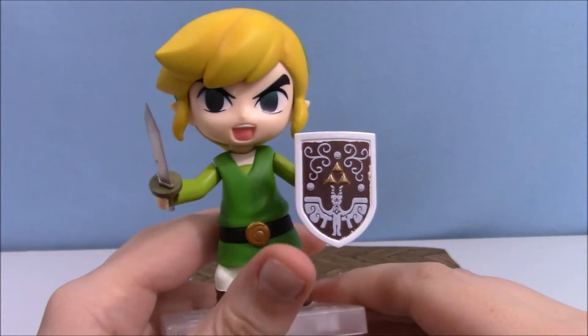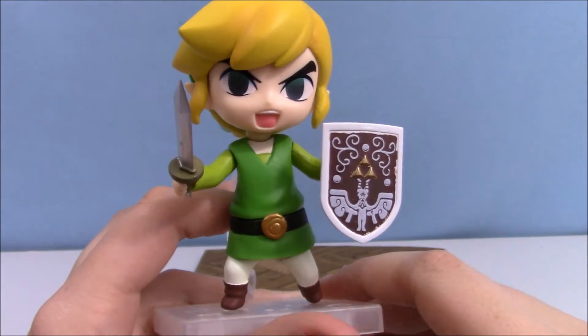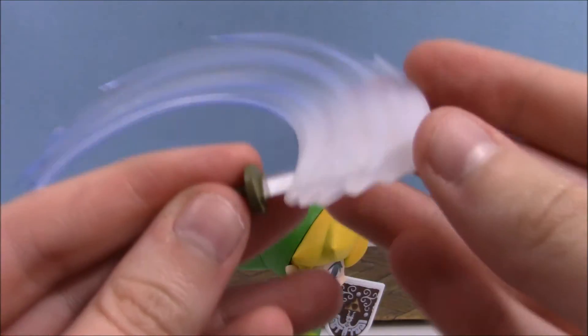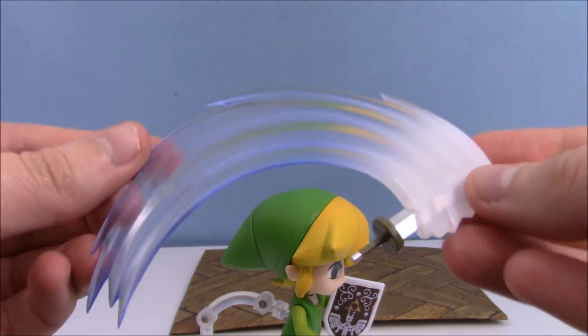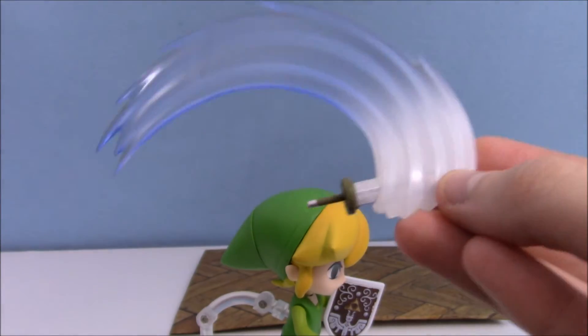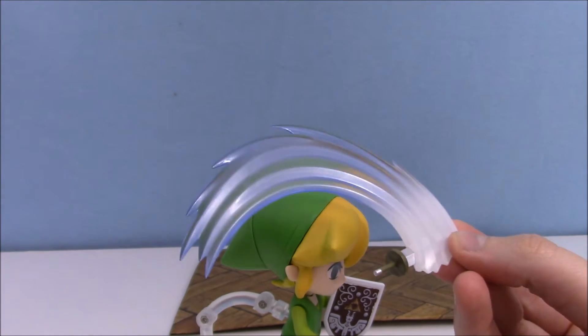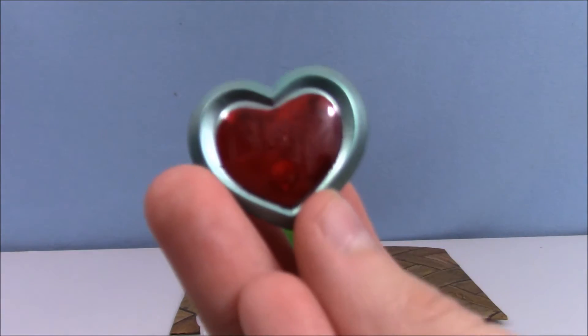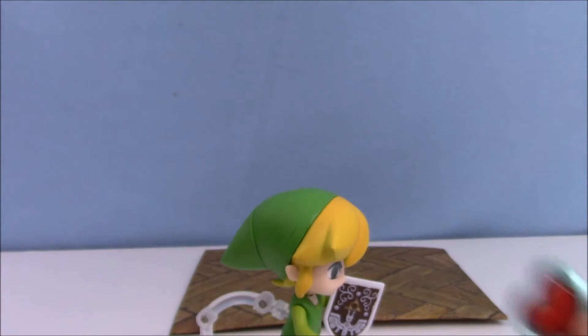I switched his hands out so he could hold the sword, and then I also put his shield in there. Link's sword can be equipped with this hurricane motion move, which is just really fun. He also came with a heart piece.